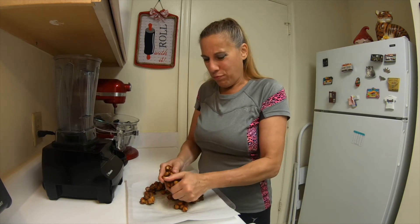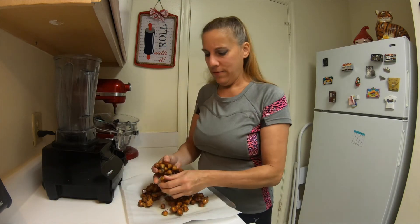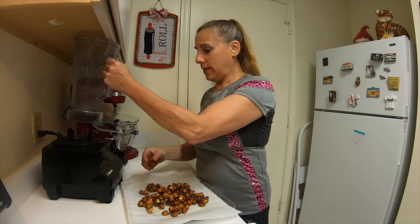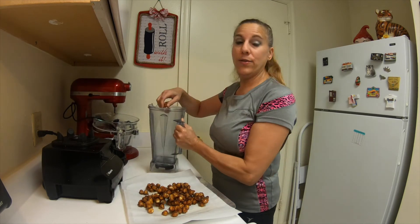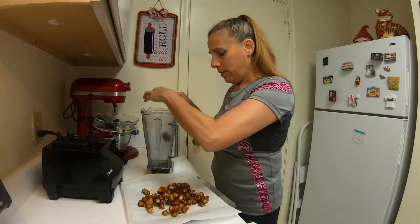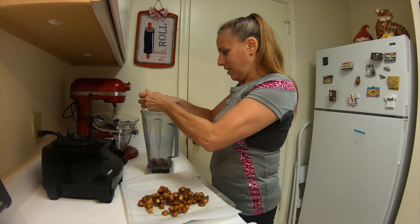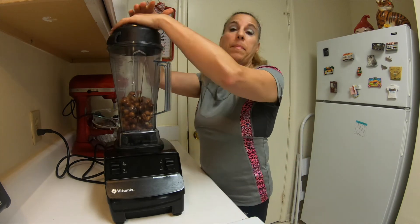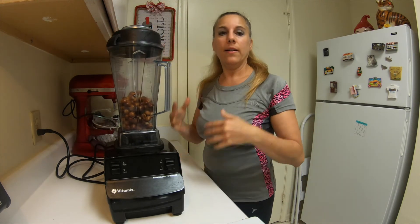So now I'm going to just break this apart into pieces and then toss it into my Vitamix. You can use any food processor you want, and then blend it until it is of a paste-like consistency.